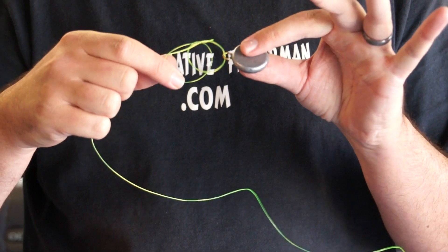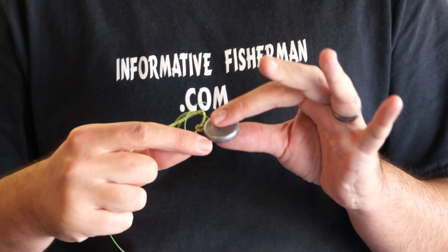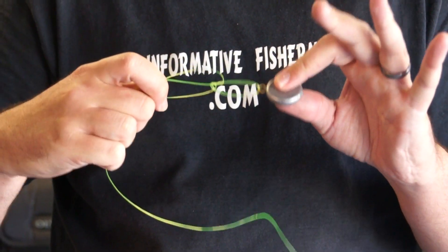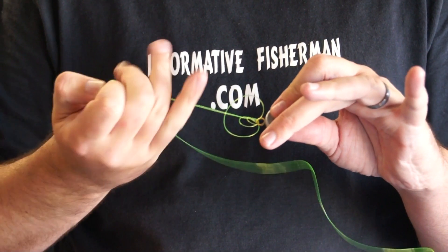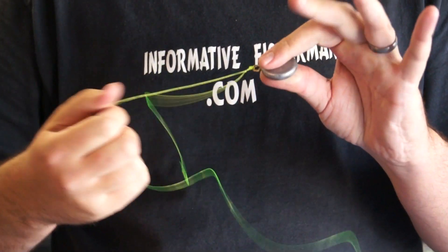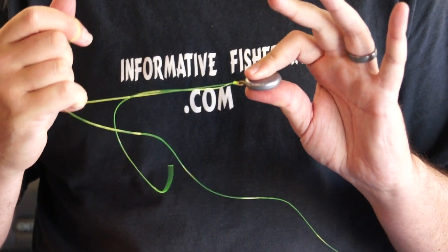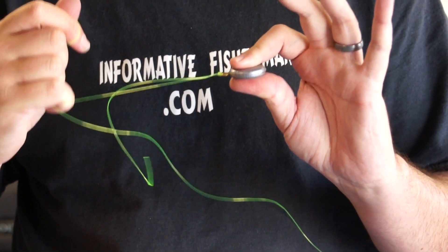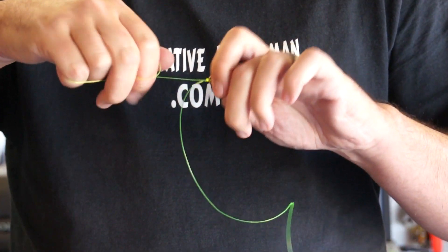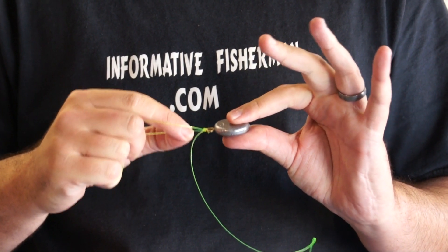This is where a lot of people go wrong — they tend to fasten it with the bottom loop down, but it's important to pull the lure up high first, then lubricate your knot, and fasten it down snugly. Another common mistake is pulling the main line too tight — that's not where you want to set the Palomar. You want to fasten it more on your tag end, pulling the tag end real tight.